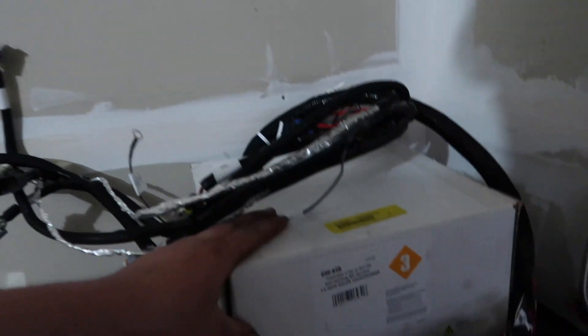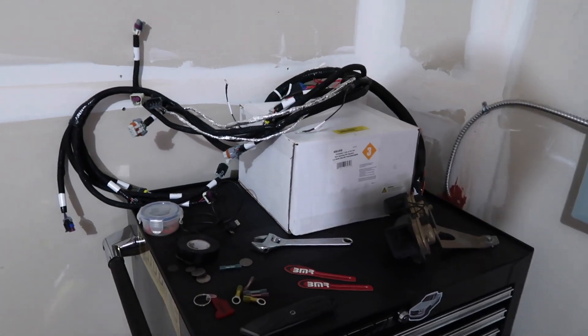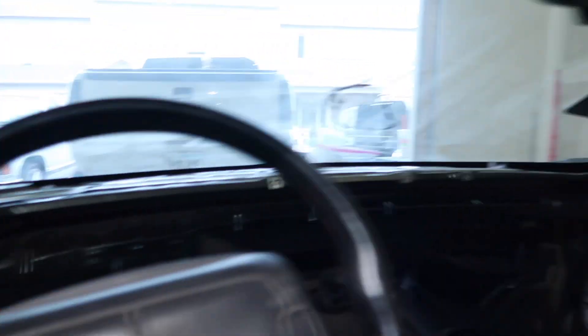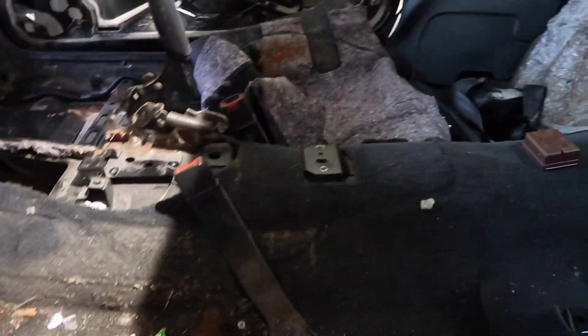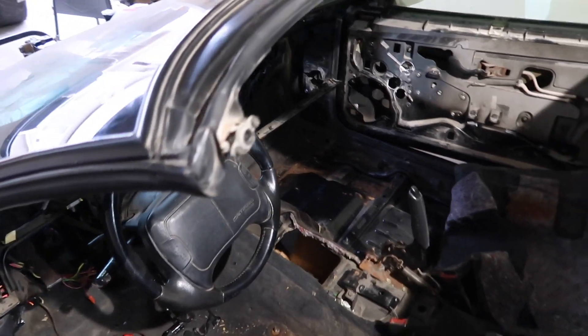He also picked up the Holley Terminator X EFI system — the same one we're running on the 4.6, but obviously for an LS in a Camaro. We have stripped a lot out. As you can see, pretty much the whole dash is gone, the HVAC system is gone. Today, once we got here — completely forgot to record — we got the seats pulled. Last night we got a lot of the wiring out; we're going to run all new wiring. Next we're going to be pulling up the carpet and all the sound mat and probably getting the rest of the wiring out of the car.